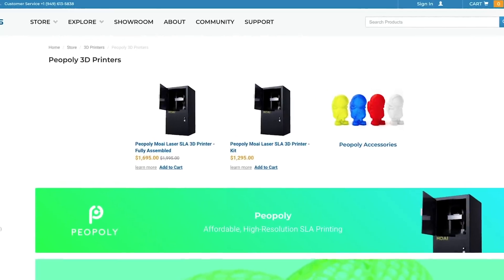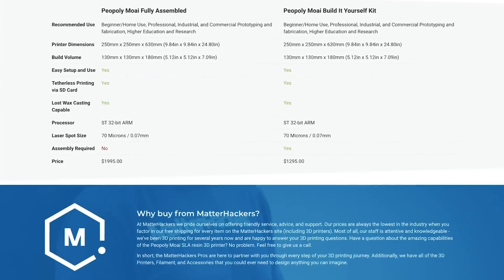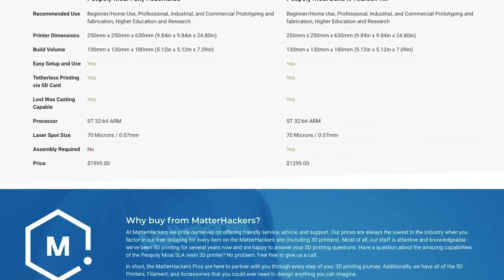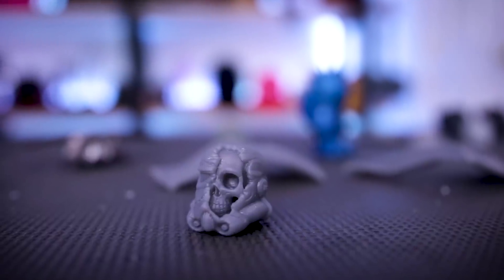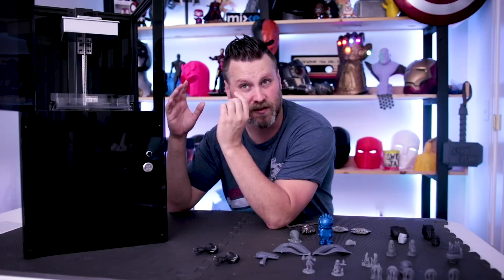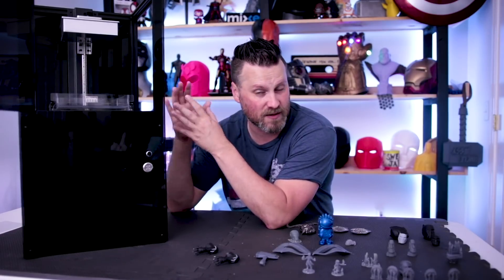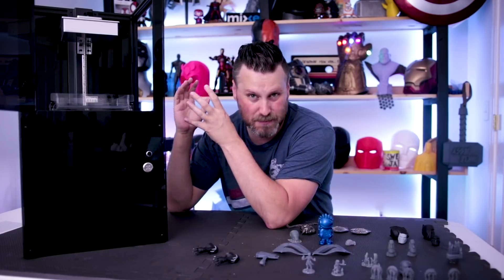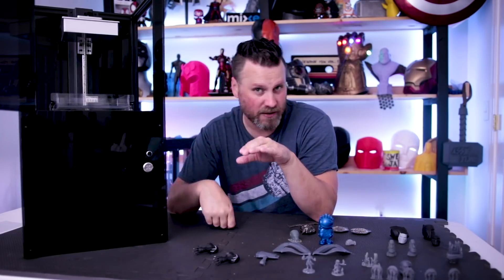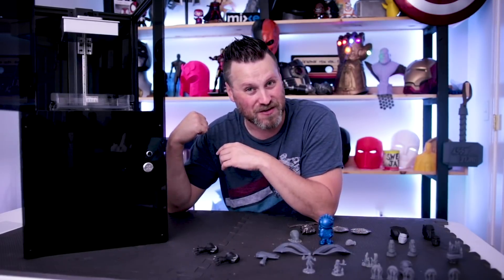There are two versions of this printer available — same exact printer, just different costs. One is a kit for $1,300 and the other is fully assembled for $1,700. I would really recommend the kit over the fully assembled to save yourself some money and put that towards resin material. The resin can range in price from about $50 up to $80–$85 for a one-liter bottle of the Piopoly-specific resin that I've been using.